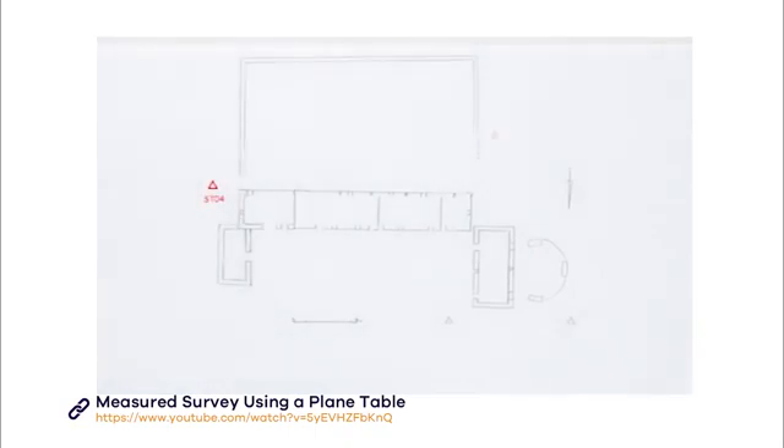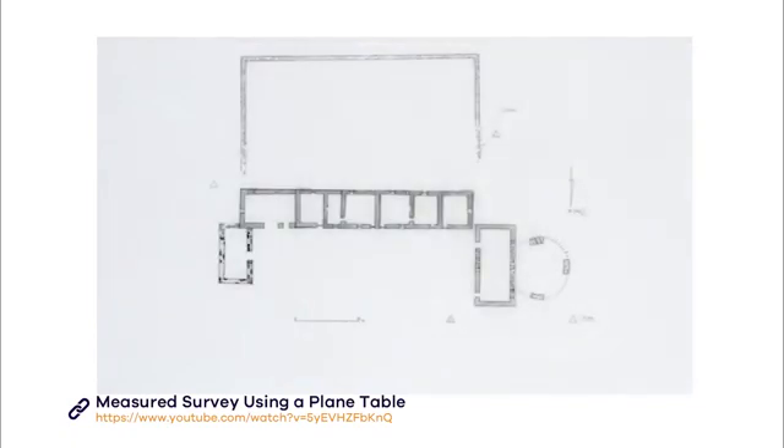Once you've done this, you can go round and add missing features using a hand tape to plan them onto your drawing. You can also use drawing conventions to add information to your plan, such as detail on construction materials, and whether upstanding walls are above or below sill height.